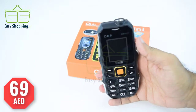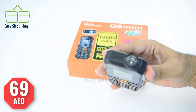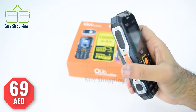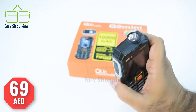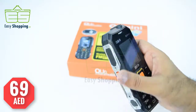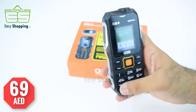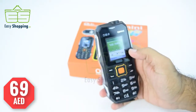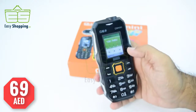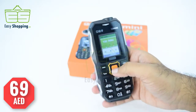Let's have a look at these features. On the top of it, as you can see, there is a flashlight. On the side there is this orange button to turn it on and off. It has FM radio without any antenna or headphone attached.